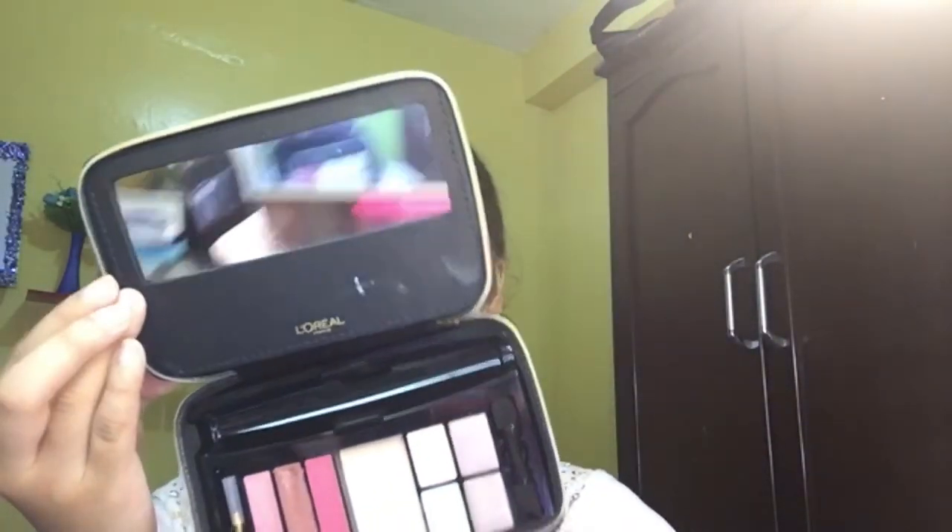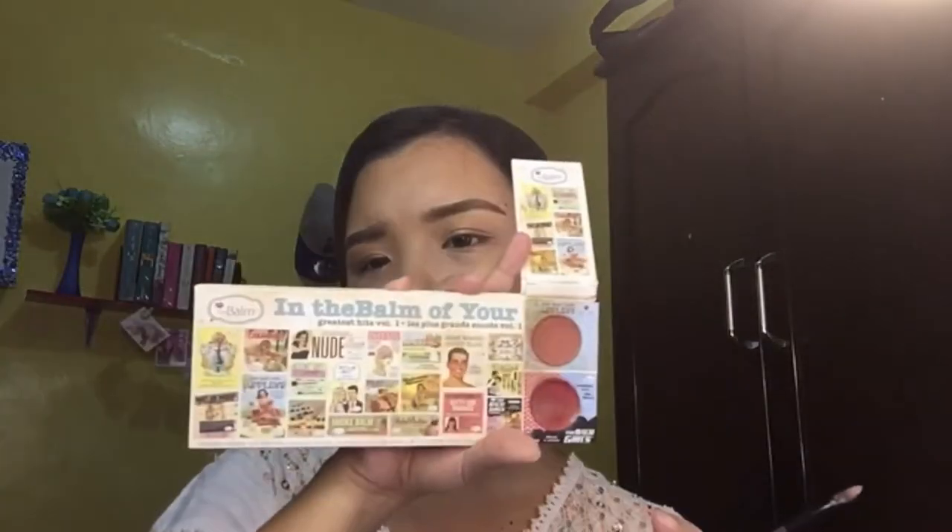Lastly, for the lips — my lips are a bit dry today but I've already applied some balm. I'll be using a shade from this L'Oreal makeup palette. It's really simple with just a hint of shine. I'll apply just a little bit — a nice simple lip color to complete the look.